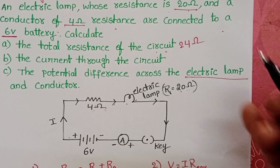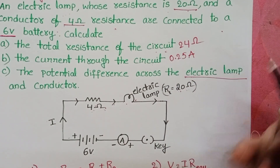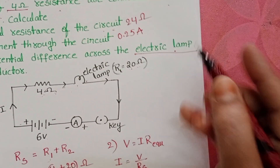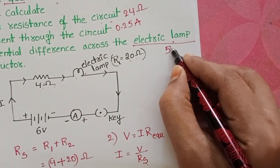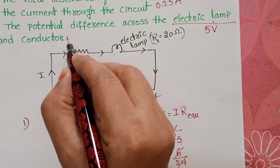To summarize: the current through the circuit is 0.25 amperes, the potential difference across the electric clamp is 5 volts, and the potential difference across the conductor is 1 volt.